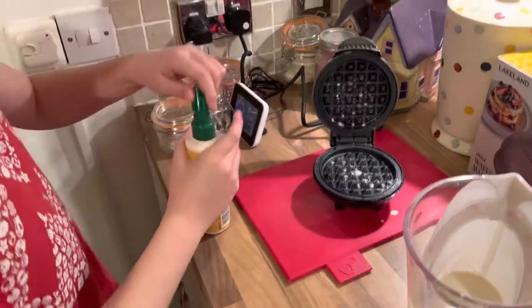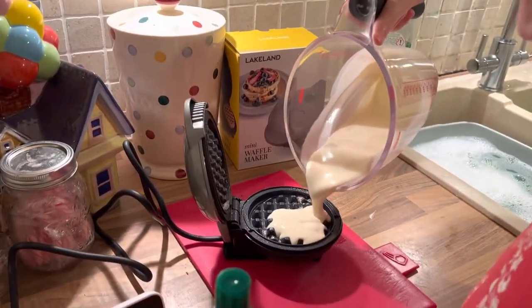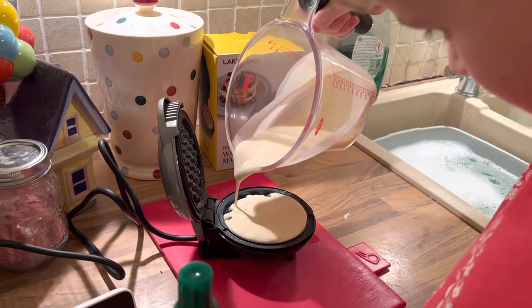Okay, make your batter. They say you should put it in the fridge for an hour after you've made it — ignore that. Just pour enough to cover the top.